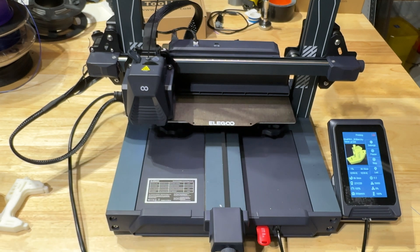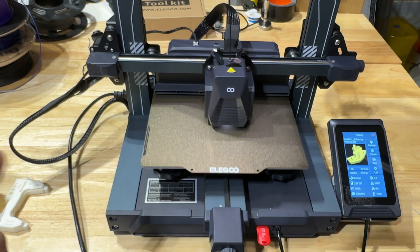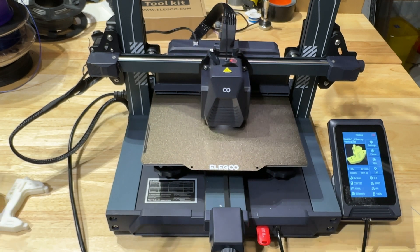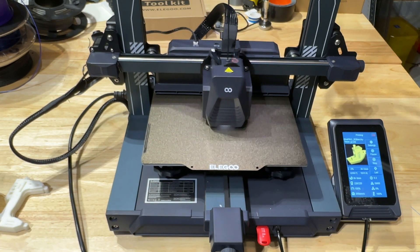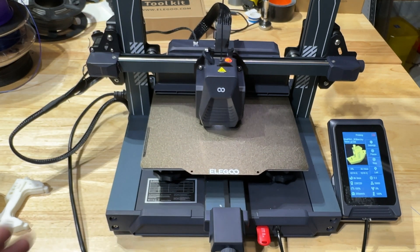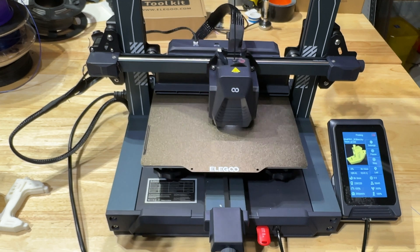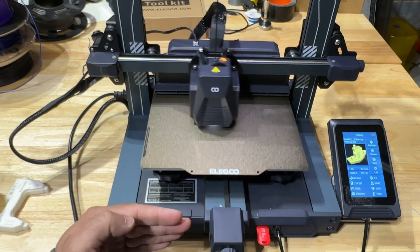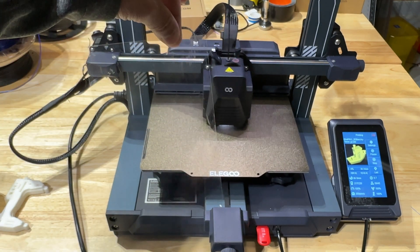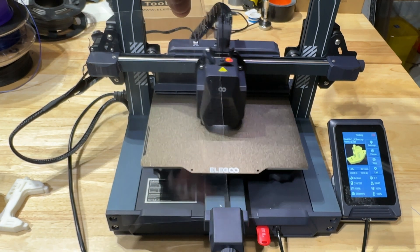You'll notice the printer laying down the first bead. I'm going to stay quiet for a second so you can hear — look how quiet this is. That is super quiet, especially for something printing this fast. Once the fan comes in though, it's like a jet engine. That's the only part of this printer that makes it loud. And you can actually feel the airflow from across the room — if I hold a sheet of paper here, you can see how it's moving from the wind.